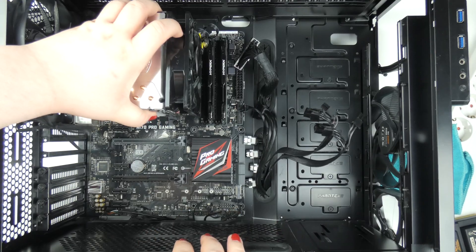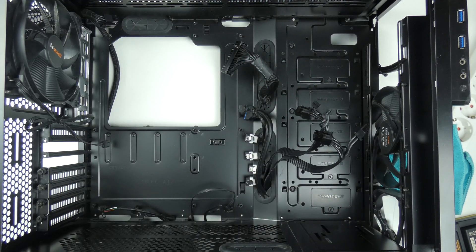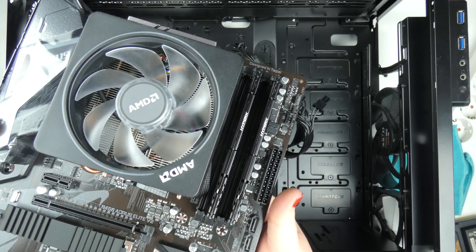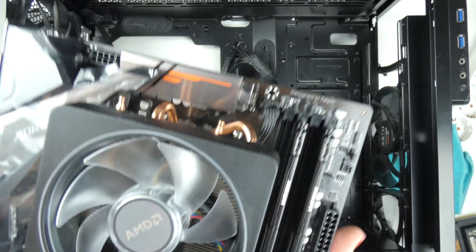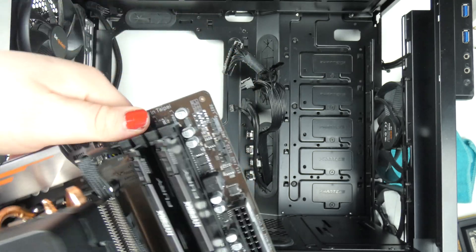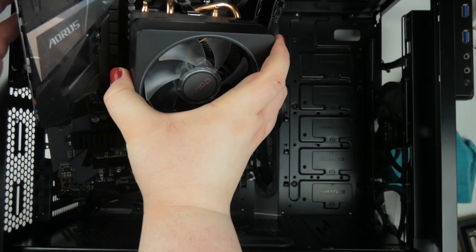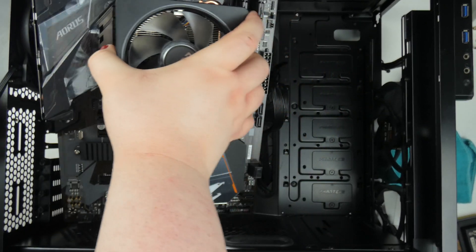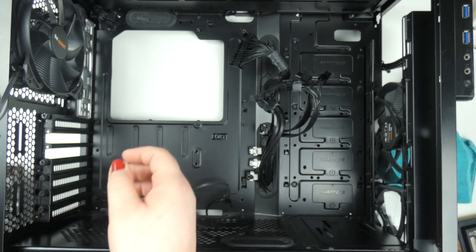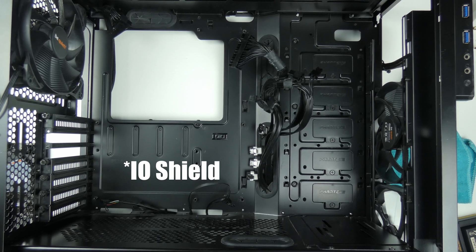Let me check where standoffs are needed — we need two at the top. There's a marking but nothing underneath, so I removed the extra standoffs for safety. Then I completely forgot: this mainboard didn't have a pre-installed backplate — it was a separate one. Let me get that sorted.